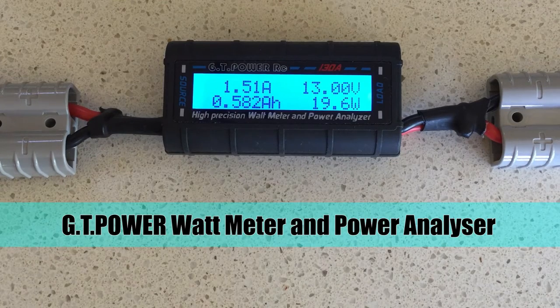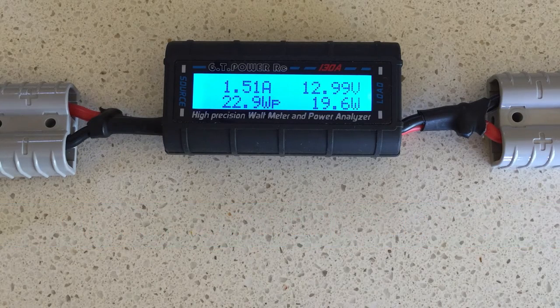Hi and welcome. In this video, I will provide an overview of the GT Power Wattmeter and Power Analyzer. This is a versatile instrument that can be used to measure electrical properties in a circuit in a range of different contexts. It's been fitted with two high-quality genuine 50-amp Anderson plugs on either end, so it's particularly useful in the Australian camping environment where Anderson is used as the standard.